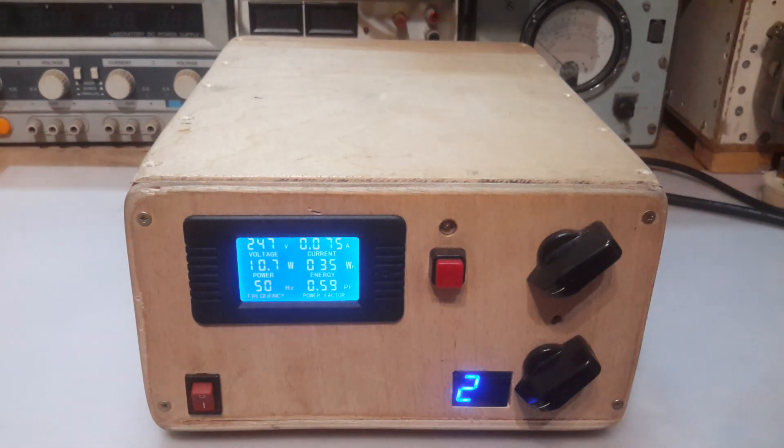Hi guys, this is just a little thank you video to the great Mr Ron Soylund. This is the circuit breaker circuit that he published a few weeks ago on UQ. After harassing him for a while he was very kind and published the schematic for me. So obviously I've gone ahead and built it.